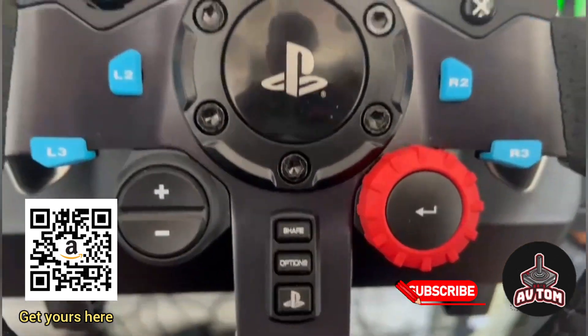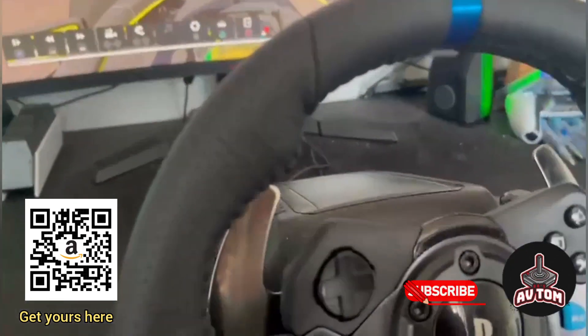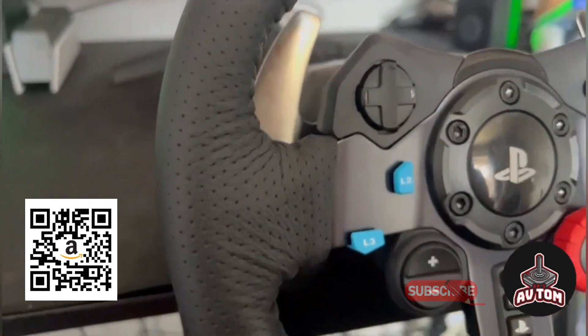Scan the QR code to get a 27% discount when you purchase this steering wheel. Thanks for watching, please subscribe.